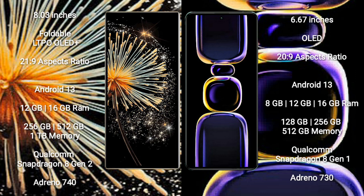Both Xiaomi Mix Fold 3 and Xiaomi K60 run on the Android 13 operating system. Xiaomi Mix Fold 3 comes with 12GB or 16GB RAM and 256GB, 512GB, or 1TB internal storage.